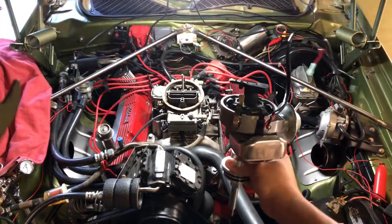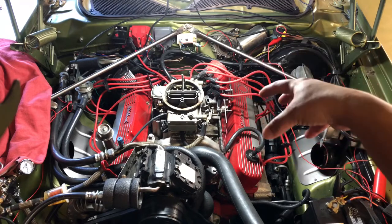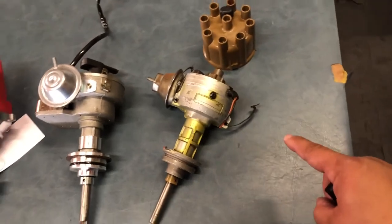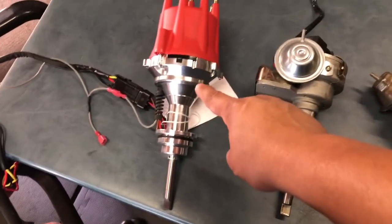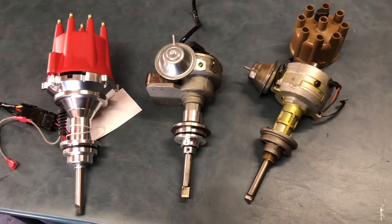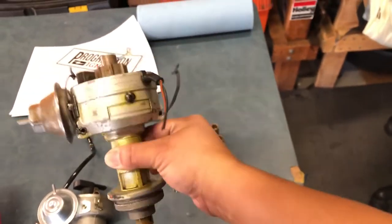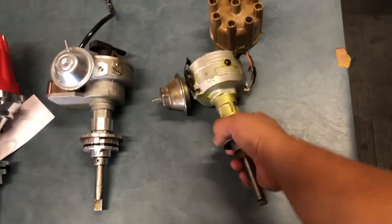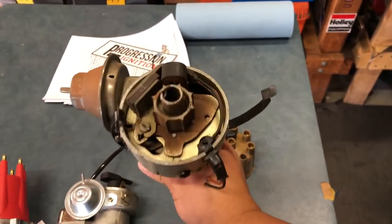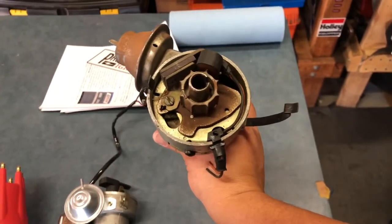The old distributor is out. Make sure you plug that hole with something that won't fall inside — the engine internals are exposed. Now, a quick comparison of three distributors. The original Chrysler distributor is a hall effect type — it uses a magnet with a reluctor, and as the reluctor teeth pass by, it cuts current to the negative side of the coil, sending a spark to the firing cylinder. These were used from roughly 1972 through the late '70s to '80s.